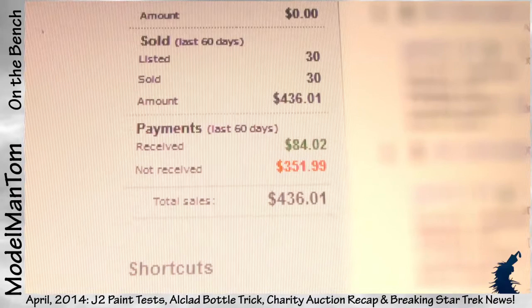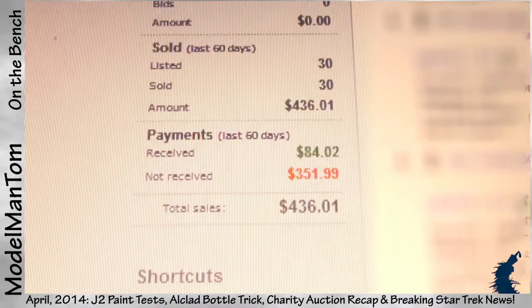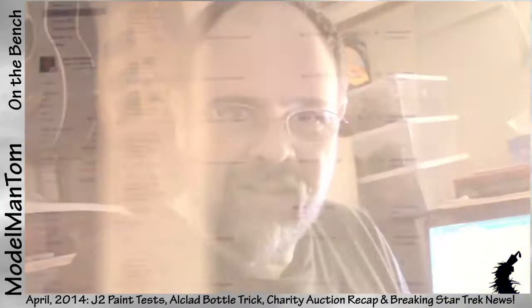436 dollars and one cent to five different charities. I'll have the totals over the next few days and I'll do a special video for that. As always, as soon as everyone's paid up I can pay off all the donations. So that was 39 items, 436 dollars — really nice. Thanks a lot everybody.